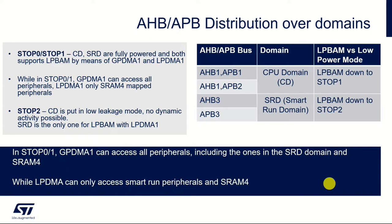LP BAM brings its most power-saving benefits using stop 2, although you can use it in the other stop modes using either GPDMA or LPDMA.